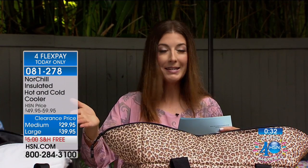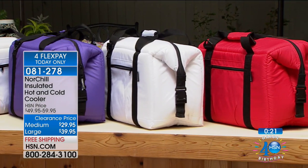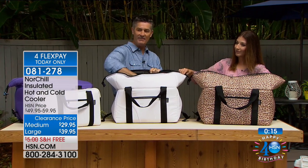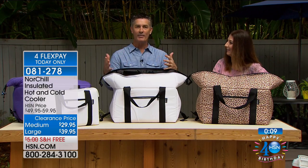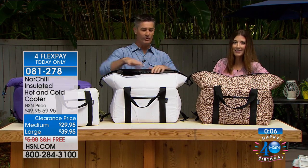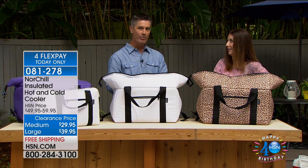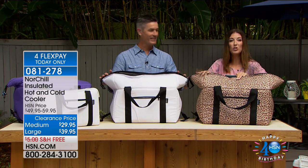In the medium we have purple, black, red, white, and leopard. Let me show you the large again — I have 16 bottles of Gatorade in there with some ice, and there's so much more room for the rest of your picnic, food, and snacks. With that four-layer design it's going to keep it cold — your tuna salad, no problem, good all day for four hours. Tuna salad guaranteed.